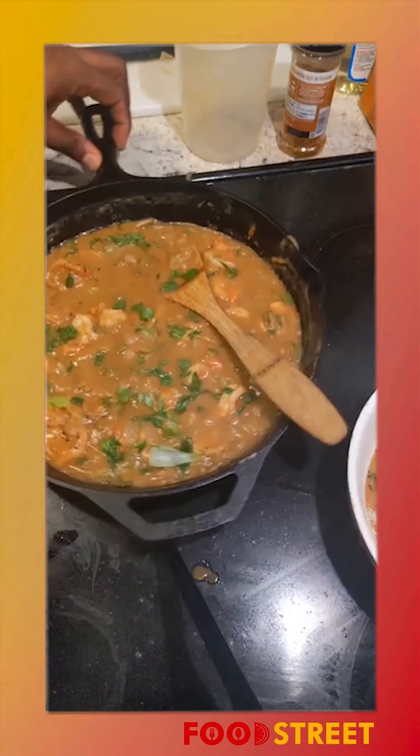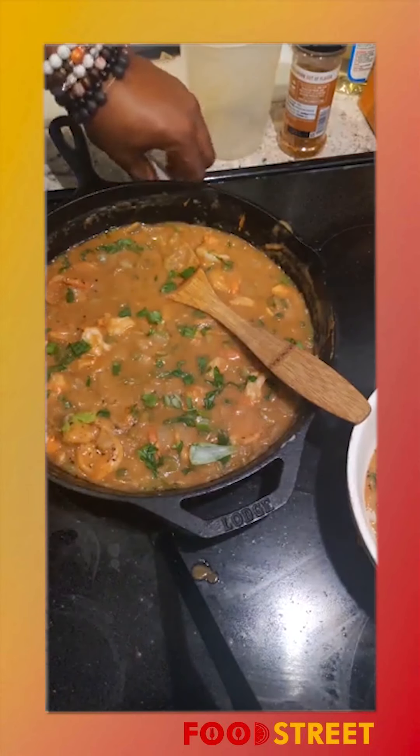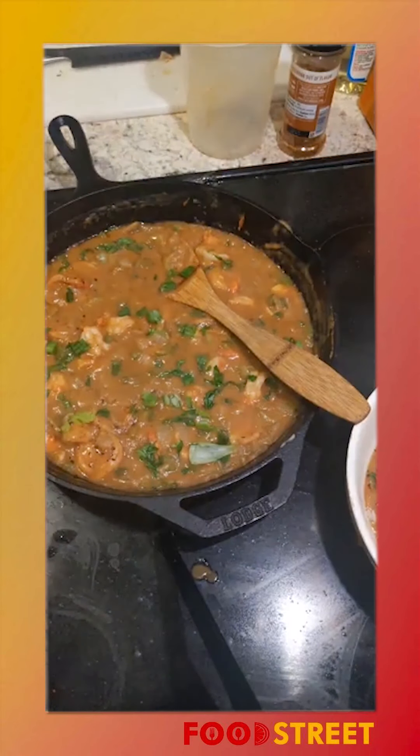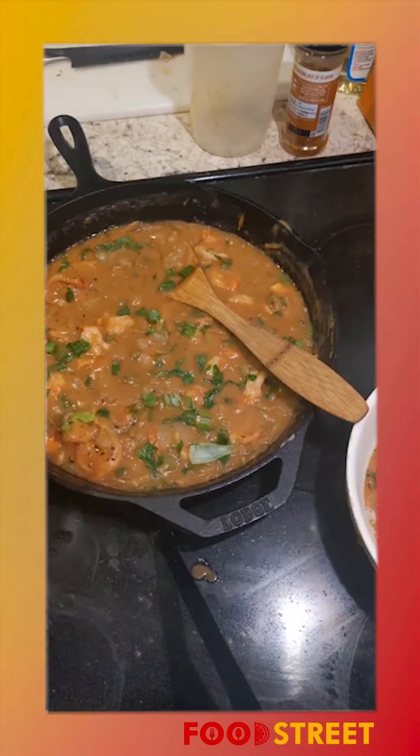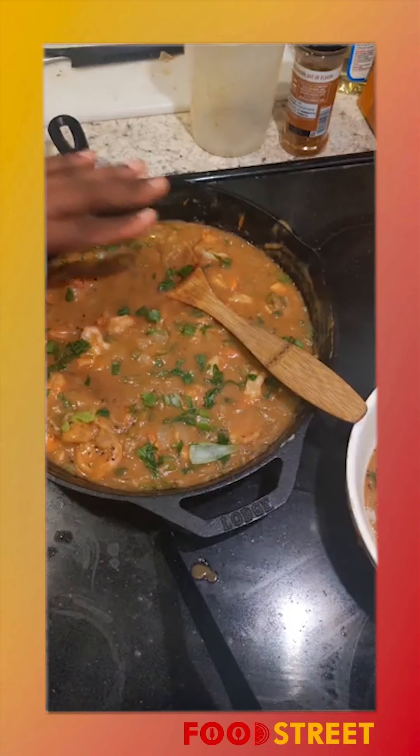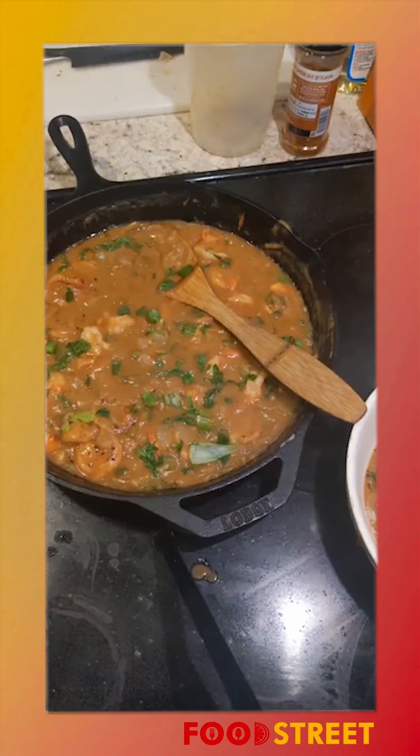Etouffee is one of the easier dishes — not much in terms of time or preparation. It's similar to a gumbo, but your gumbo roux is going to take a little longer, maybe about an hour. My roux here is done in maybe 10 to 15 minutes. It's got a nice little color to it. Until next time, guys!